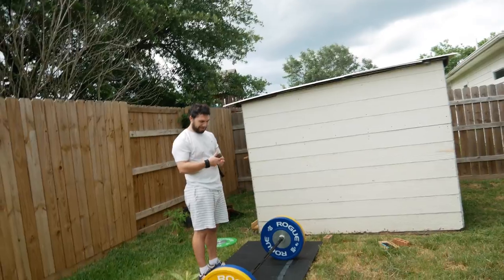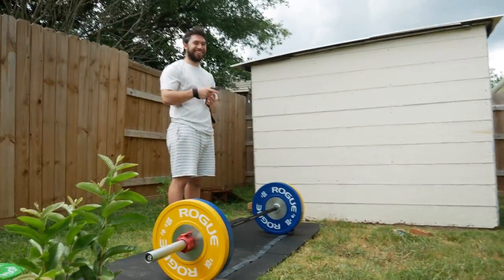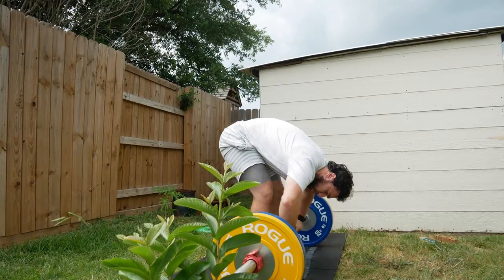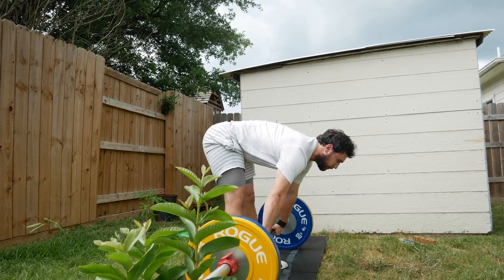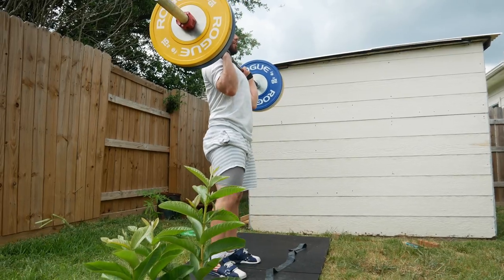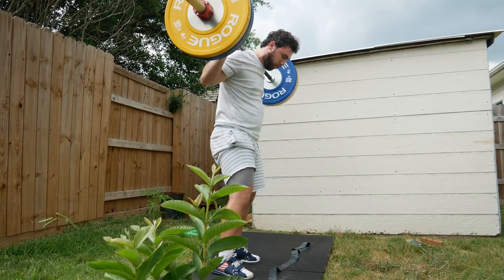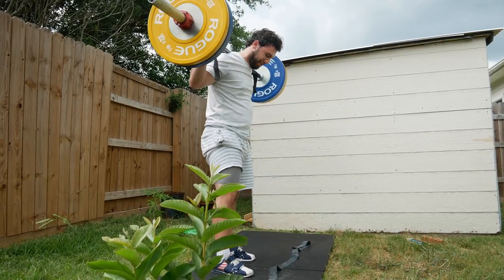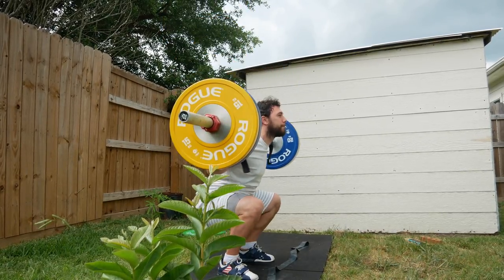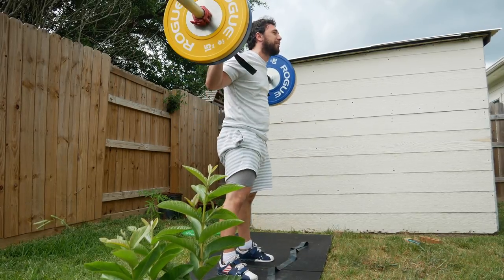Josh said he's gonna record from the side because his pants are a little loose, if you know what I mean. Now we're on a level playing field. Josh is going for a PR on the clean right here — let's go! Look at that speed, geez Louise!